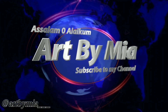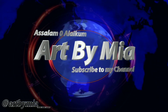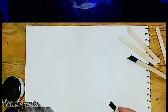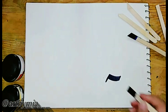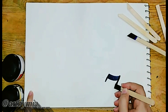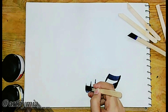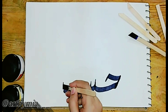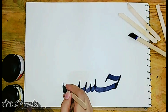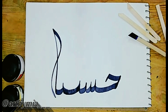Assalamualaikum, I'm here again with Art by Mia, and today I'm using ice cream sticks to do calligraphy. I have cut the stick into different shapes but I'm using only one — a straight one, cut with a cutter. I'm using black ink for calligraphy and I've started making some edges thick and some thin.